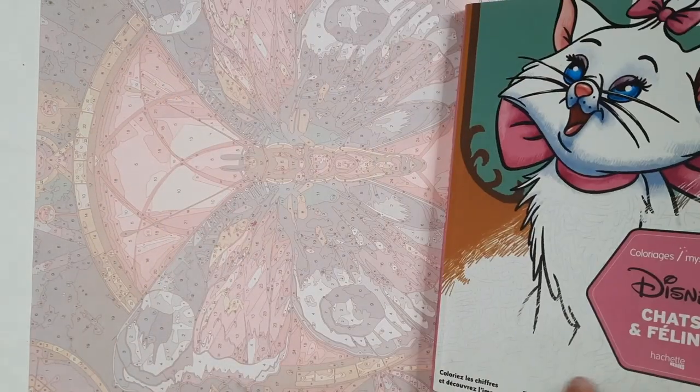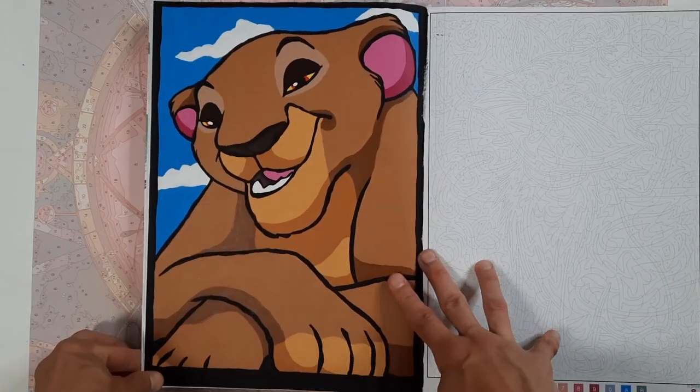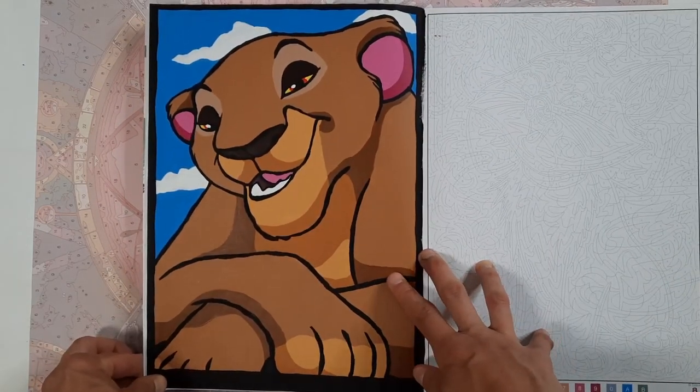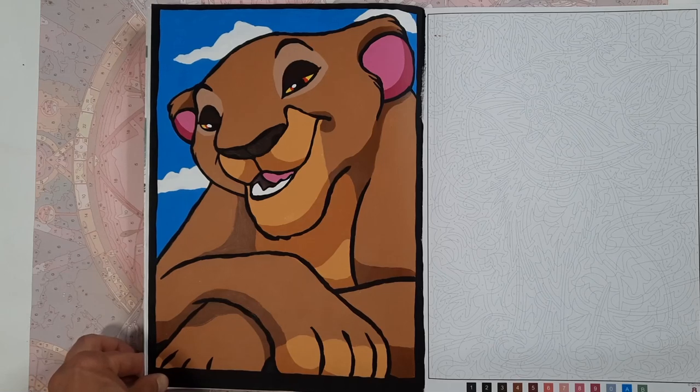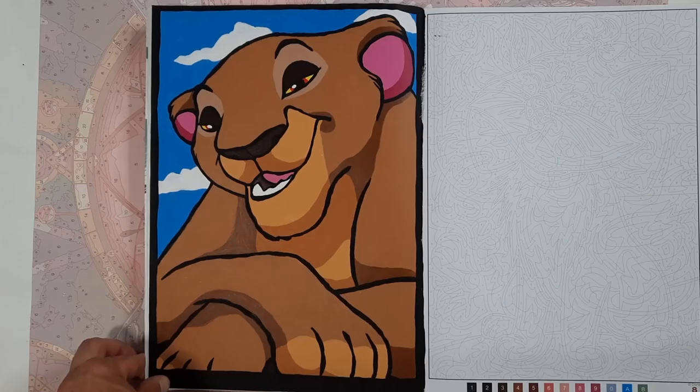In the cats and felines book I have done Sarabi here — pretty simple image, not a lot of detail or shading, but I really like the result the way it looks in opaque acrylic paint.